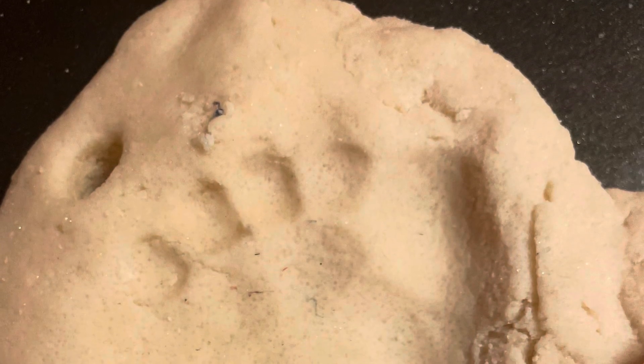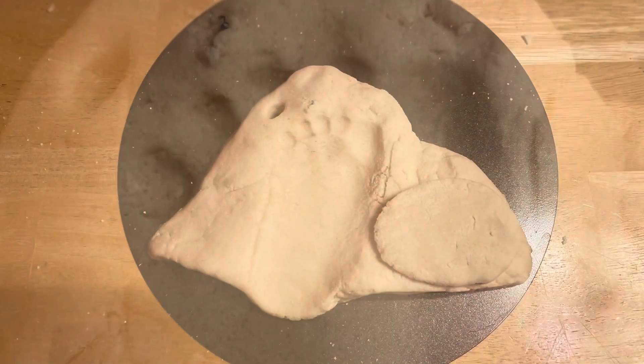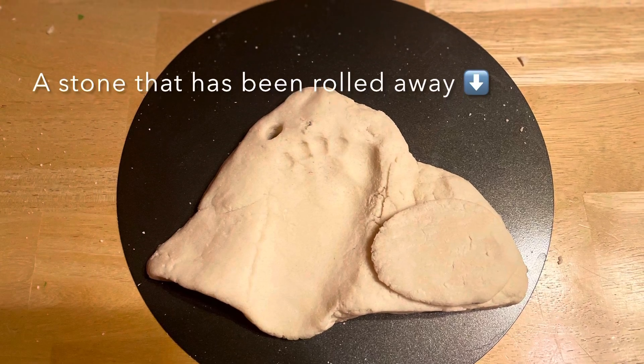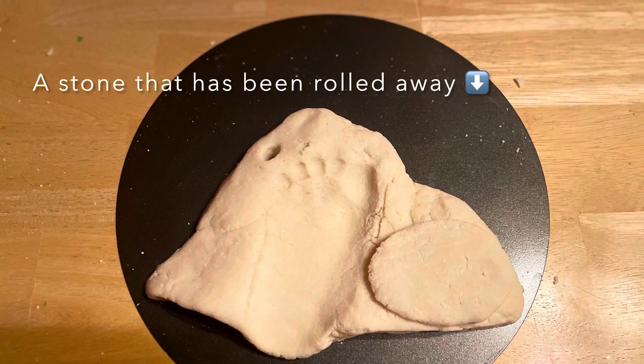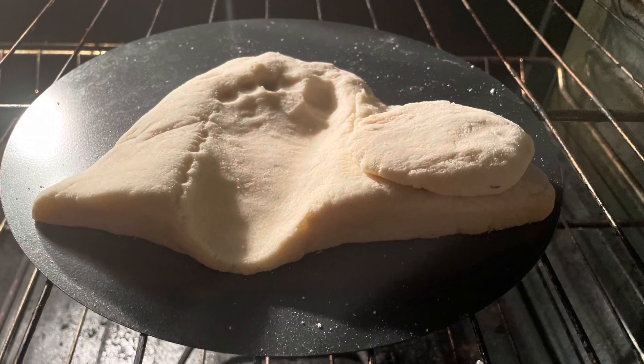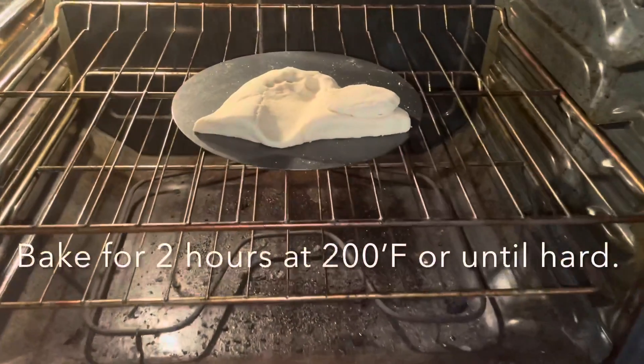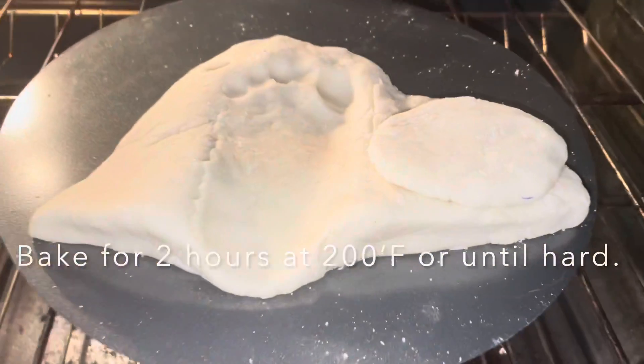Use your little one's foot to make an imprint to symbolize the opening of the cave. Then take your other ball of dough and make the stone that's been rolled away. Place it in the oven at 200 degrees Fahrenheit for two hours.